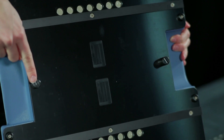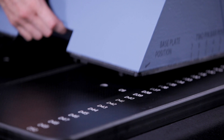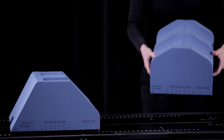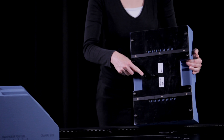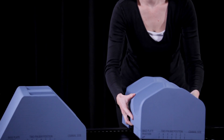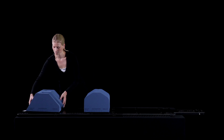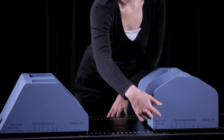The cushion to support the feet has positioning bosses that drop into the holes in the baseplate. The cushion to immobilize the knees has the same type of bosses for fitting into the baseplate. Moving the cushions is easy so that you can find the most comfortable position for your patient. The engravings on the baseplate make sure that both cushions are indexed in a reproducible way.